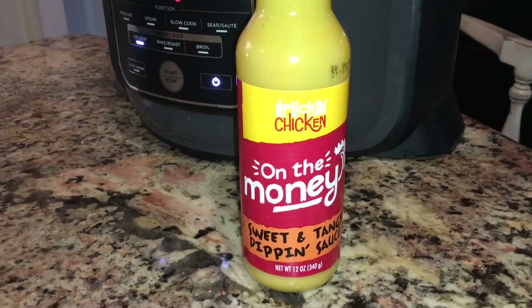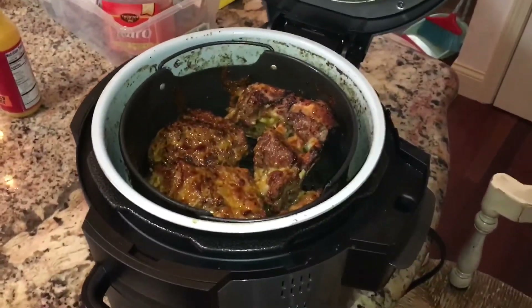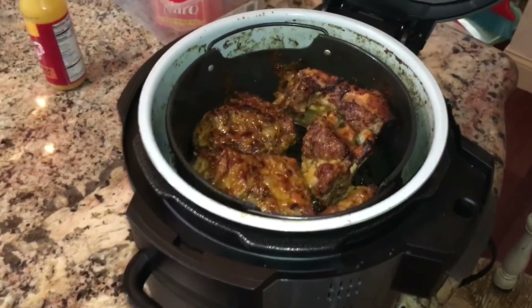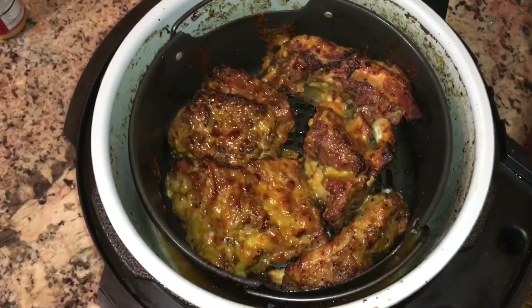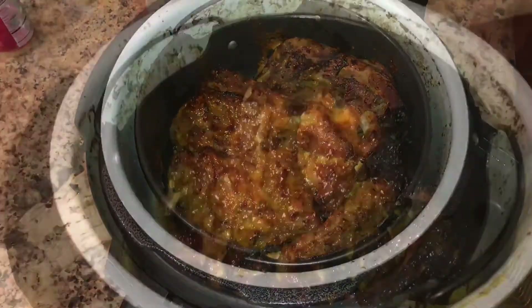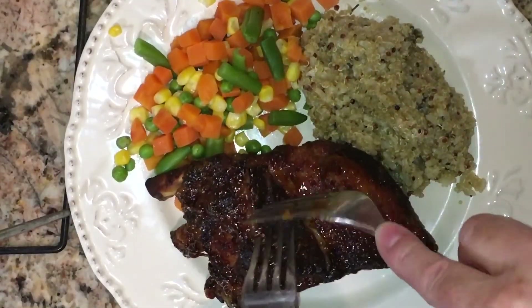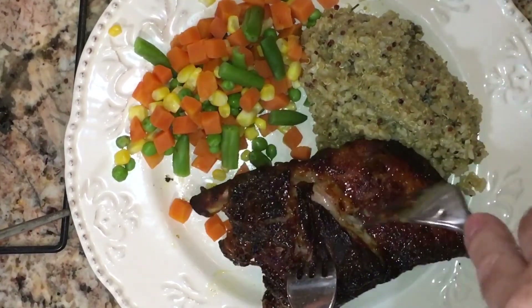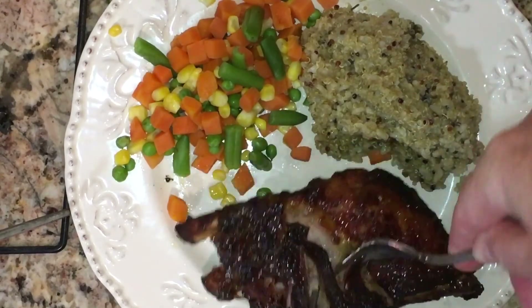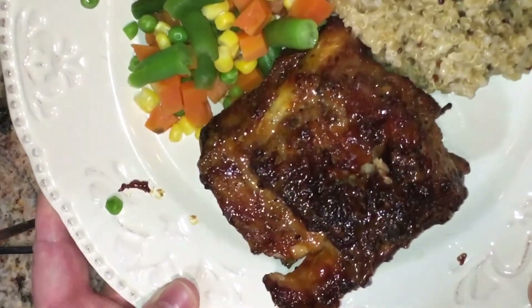This is the sauce I'm using — it's like a honey mustard sauce, but use your favorite one. After 10 minutes of air crisping, you can open it up and see how they are nice and crispy. I'm going to turn them a little bit and baste them a little more because I like mine really crispy, making sure I didn't miss any areas. And here they are done on the plate — you can see how they just fall off the bone, and they're still sizzling.